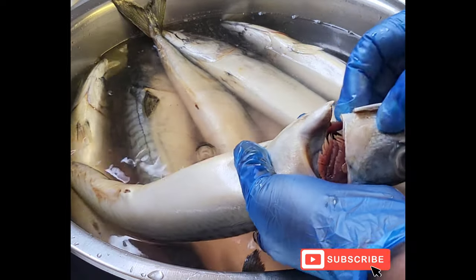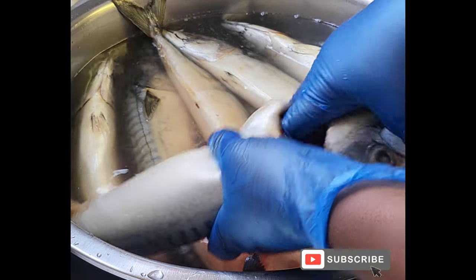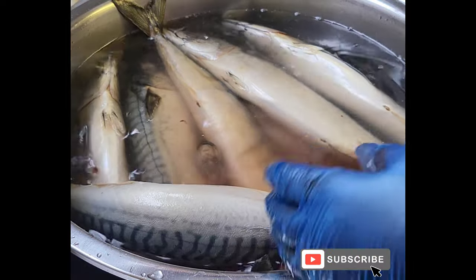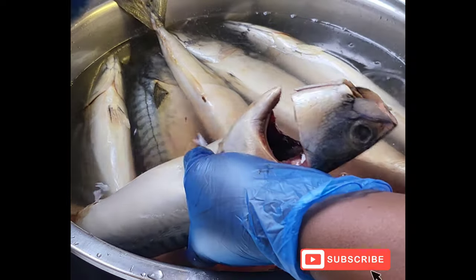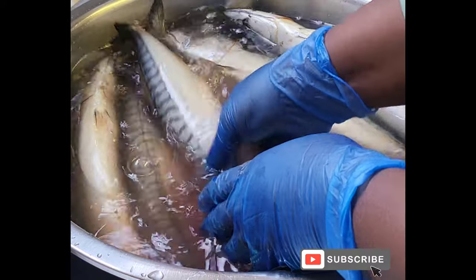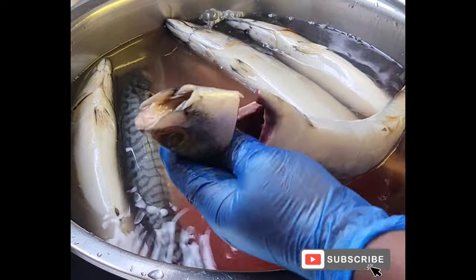And now I'm coming to take out all the intestines and the gills — I don't like it on this one. So I take it out and I've got a bag over there and I just put it there. That's amazing — that's why I love mackerel, because it's easy to clean.